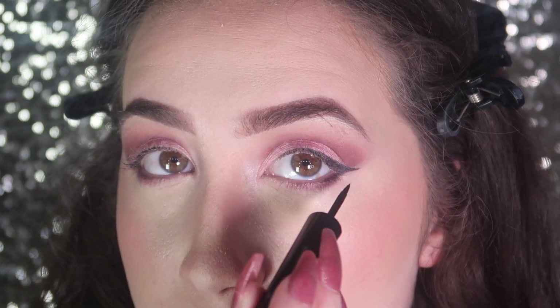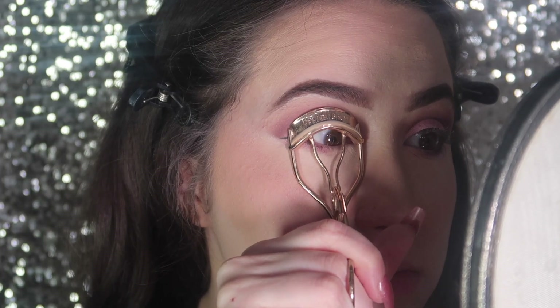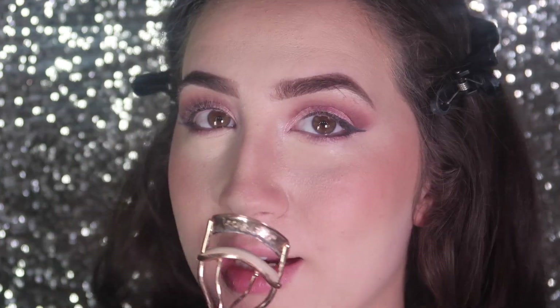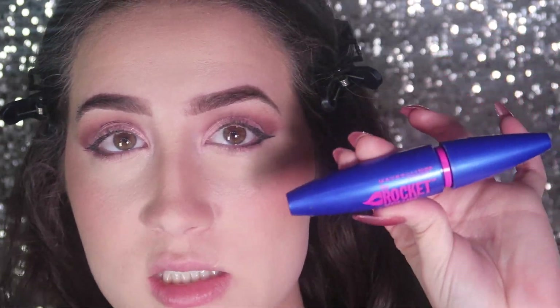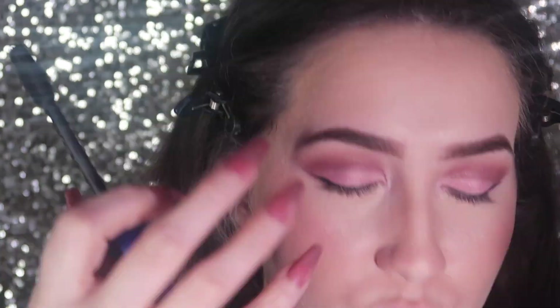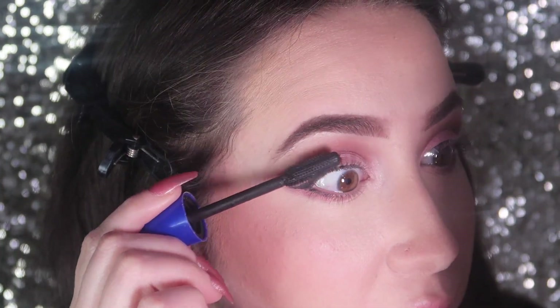Now we're going to curl the lashes. Did anybody else used to use a spoon back in the day — I know I'm not the only one! I'm going to use the Maybelline Rocket Express mascara. I really like it because it has silicone with those little nubs on it, and it just breaks up your lashes really well.